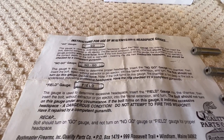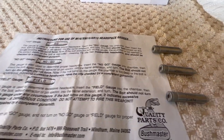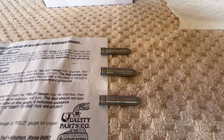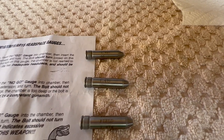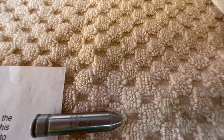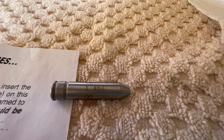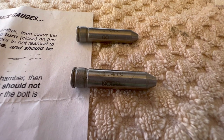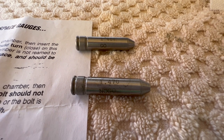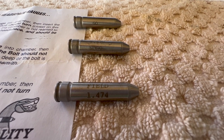These are some old gauges I bought back in, I believe, 1990. I bought my first AR in 1990 and I've been head spacing all of my rifles ever since. Here's what the actual gauges look like. You can see the go gauge is 1.464, the no-go is 1.470, and the field gauge is 1.474.